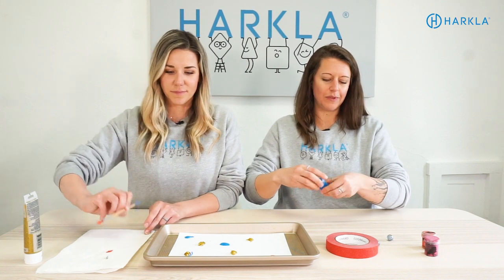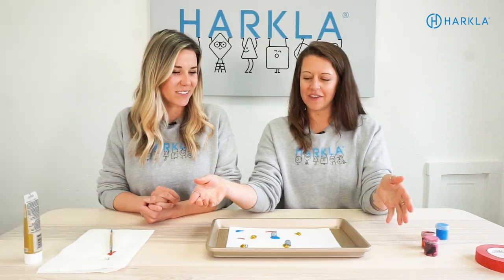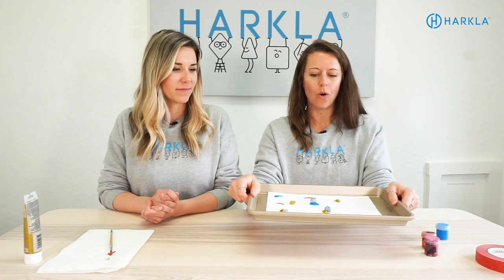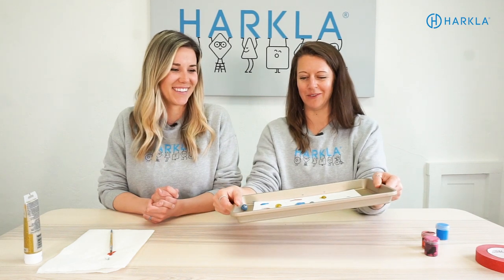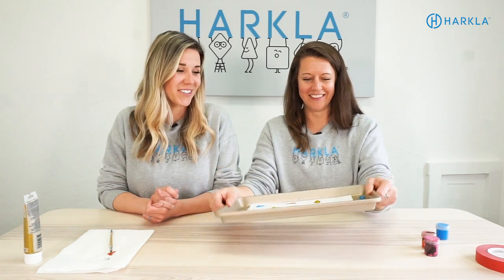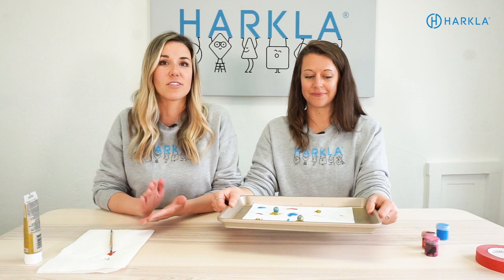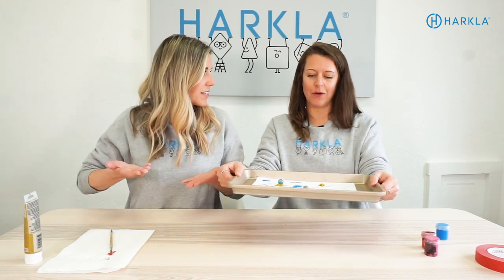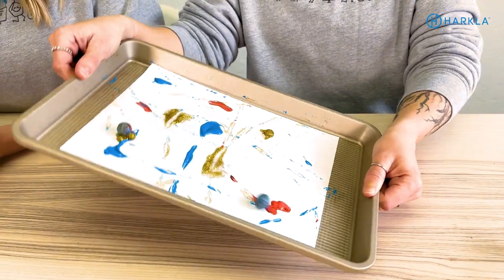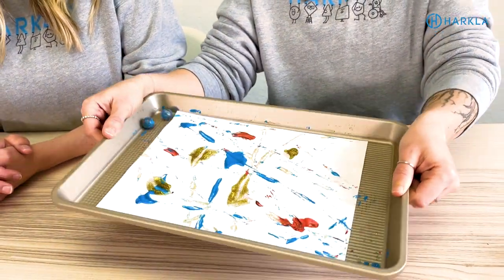Now all you have to do is put the marbles on the tray and get rolling. This is a really great bilateral integration activity for your child to hold the tray and tilt it to make the marbles roll. The trick is to change the position — you can modify by having the child sit in a tall kneel or crisscross applesauce. We're really working on that mid-range control and force modulation so they're not throwing the marbles off the cookie tray. In case you use glitter glue, just know it is very sticky — but look at it, it looks like fireworks!